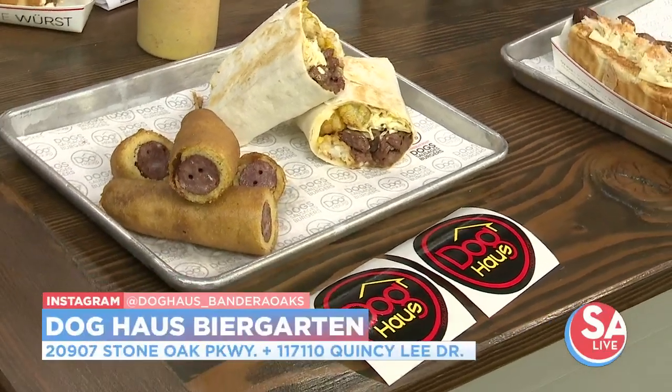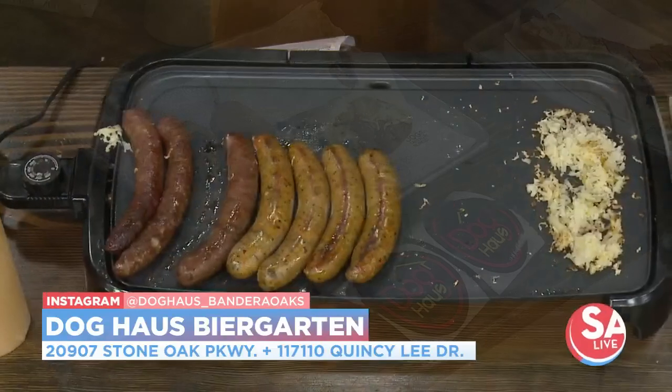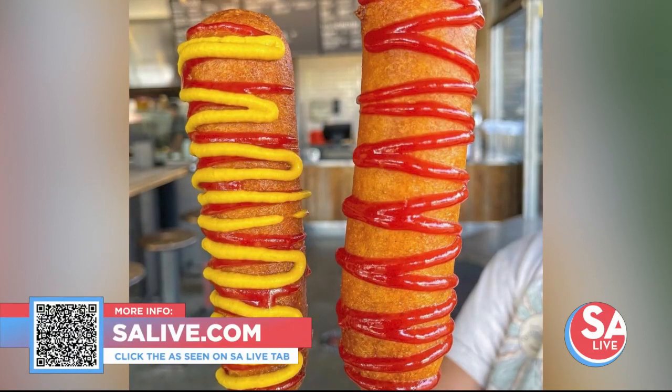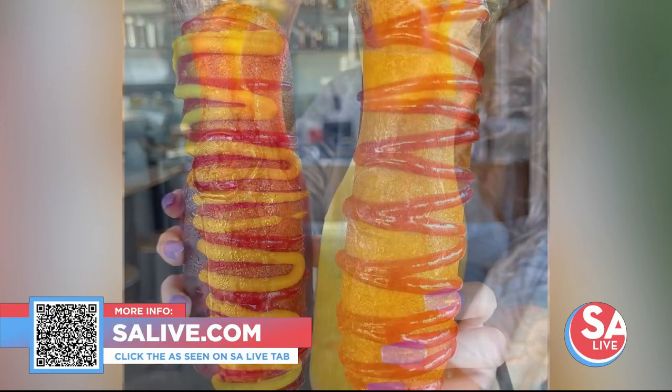And on top of that, all of the other regular sausages, burgers, everything else there. Check it out — 20090 Stone Oak Parkway or on Quincy Lee Drive. More corned beef and cabbage sausage for a limited time at the Doghouse, and it goes to No Kid Hungry.